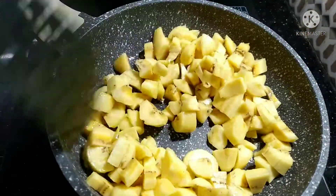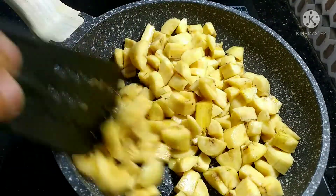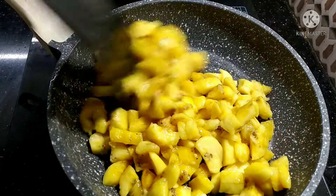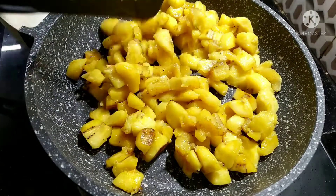I got a bread crust. I will be about to give a sour dessert. I will give the bread for about 1 to 2 minutes.